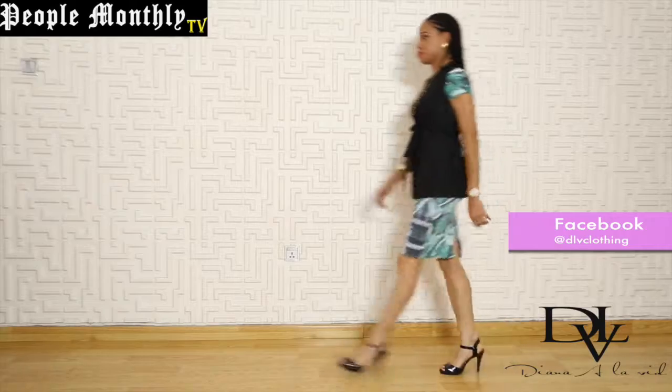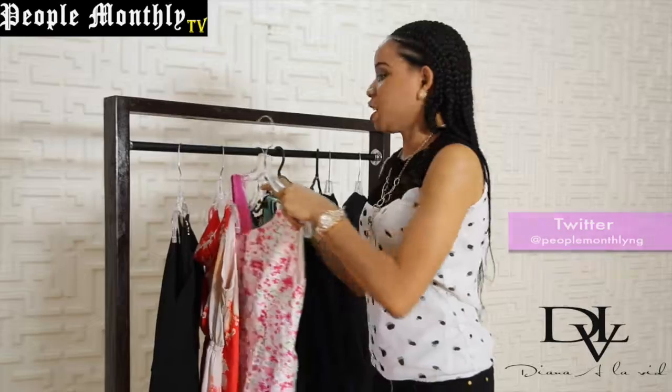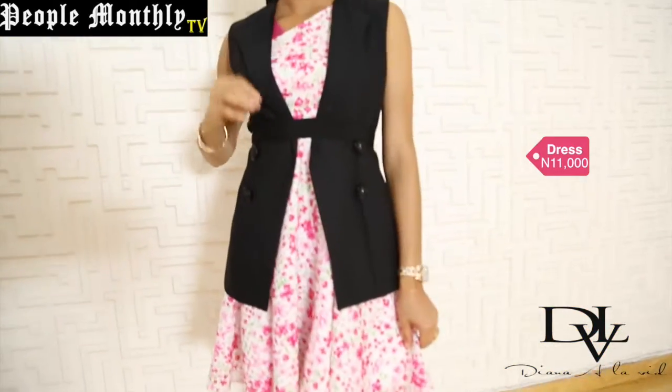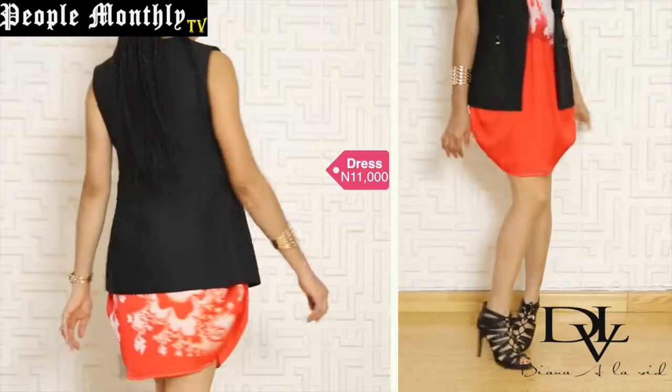You could wear it over a pencil dress, a short flirty circle dress, or another cute short dress with a different cut and style.